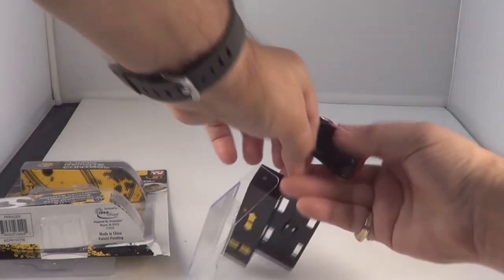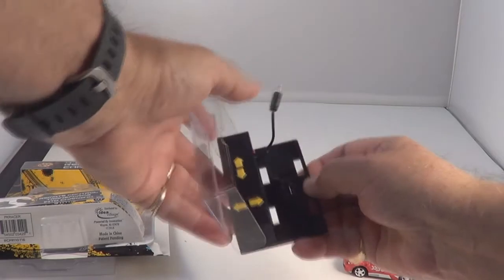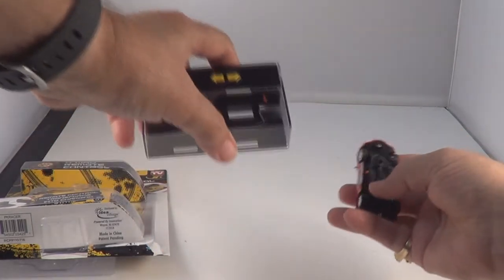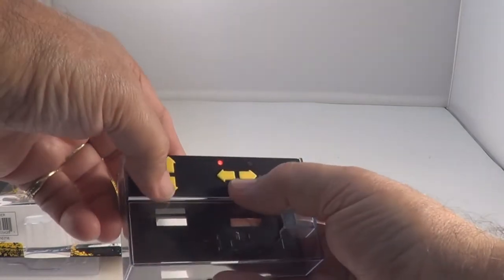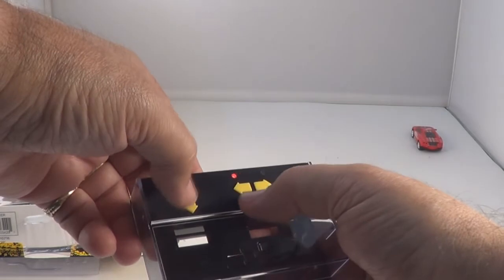Okay, let's unplug it now — it's charged. See what we can do here. Close the case. Now we got a transmitter, we got a car. Turn the car on, transmitter's on. See the red light flashing — they paired up.